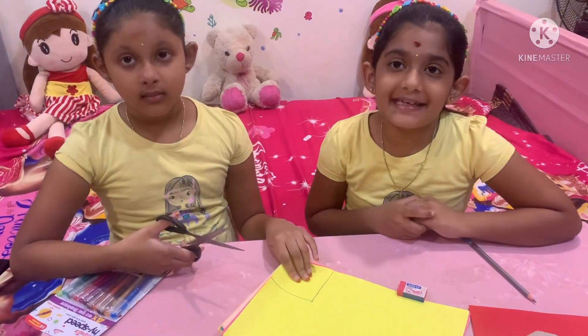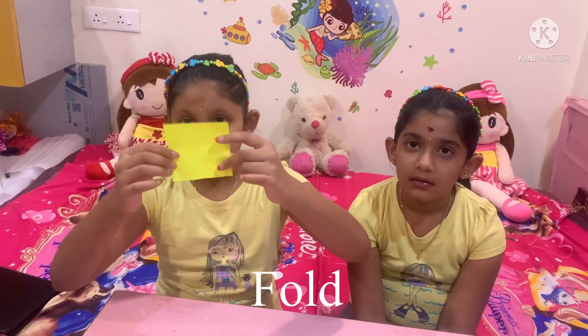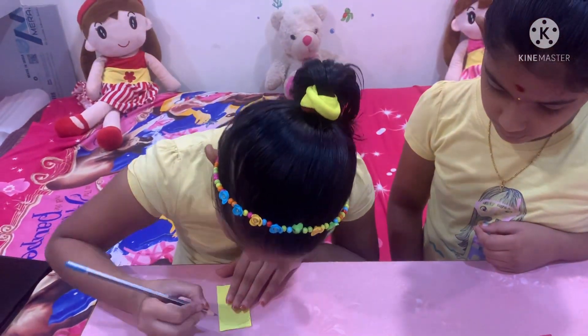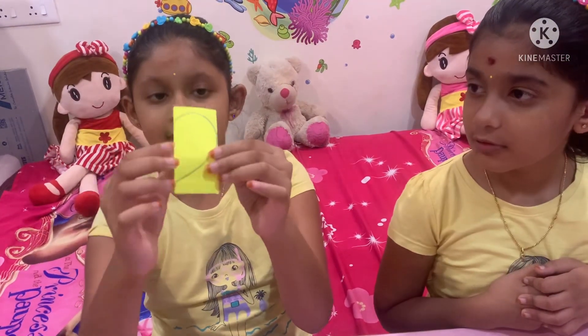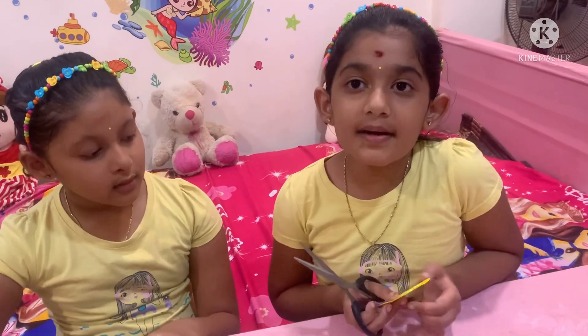Now cut them. Mark like this on folding paper, then cut it.